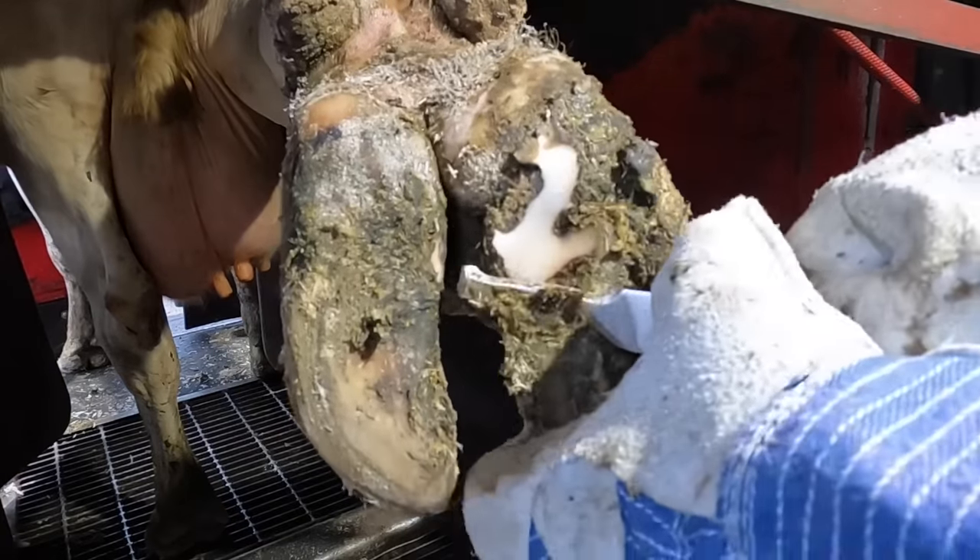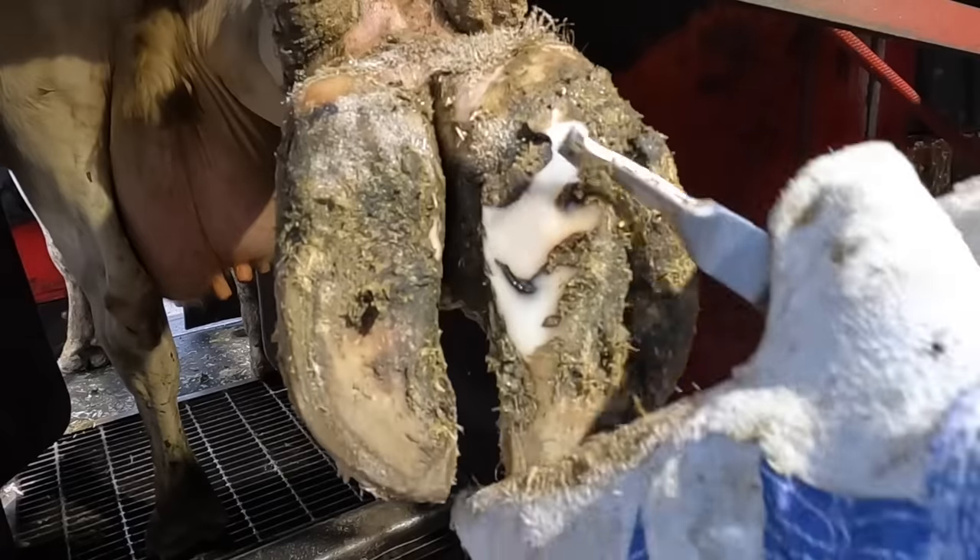If you want to see more footage of that crazy cow with her tongue, you can see that at the end of this video.